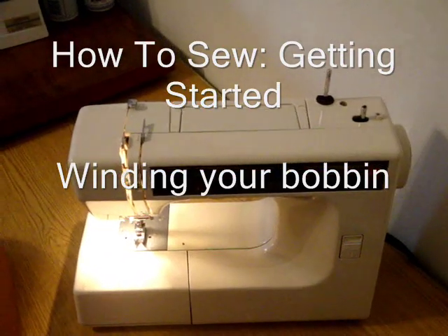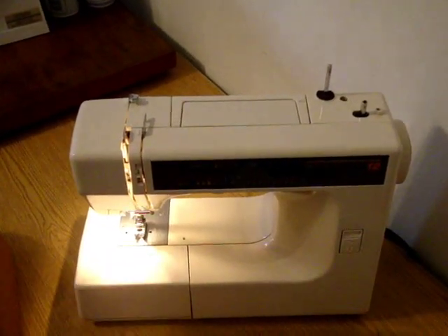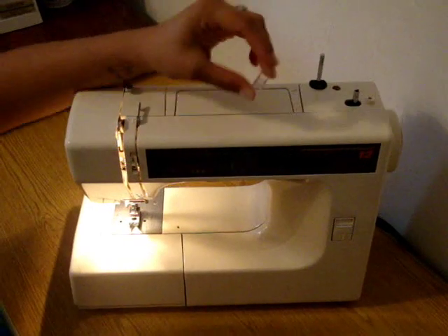So once you have your basic sewing supplies, the next step is to set up your sewing machine. First thing we're going to do is wind our bobbin.